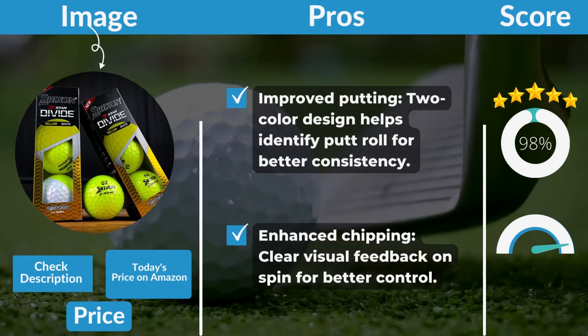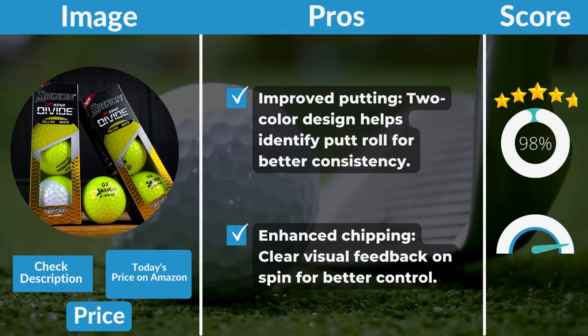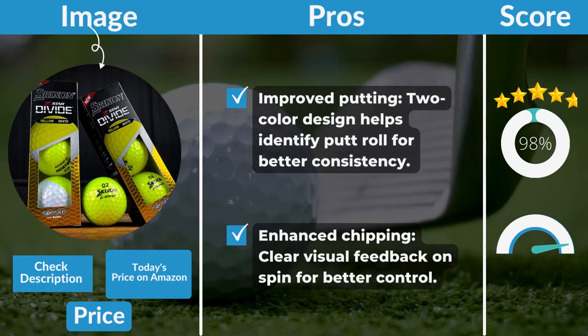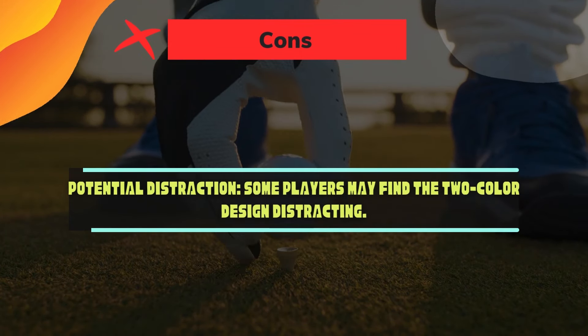Pros: Improved putting — the two-color design helps identify putt roll for better consistency. Enhanced chipping — clear visual feedback on spin for better control. Cons: Potential distraction — some players may find the two-color design distracting.